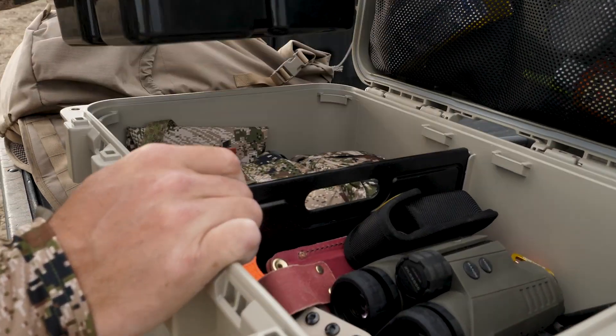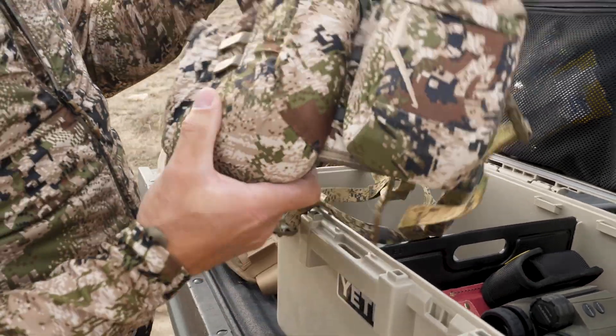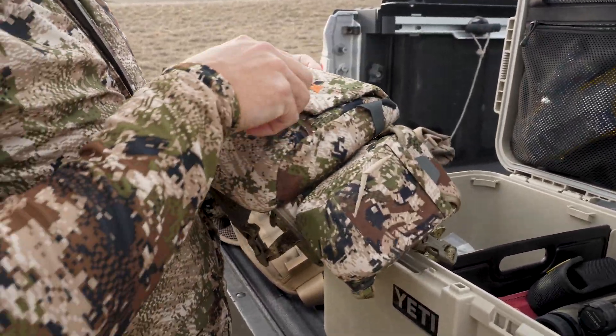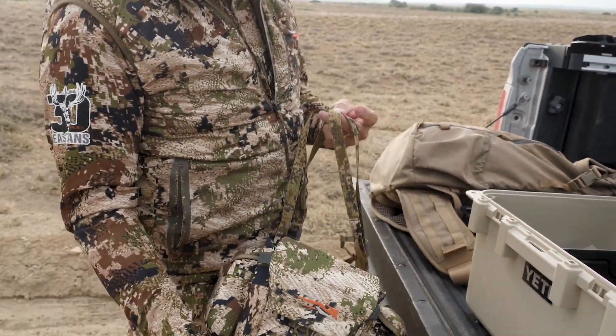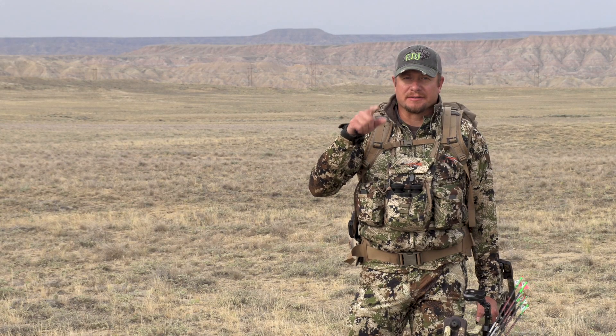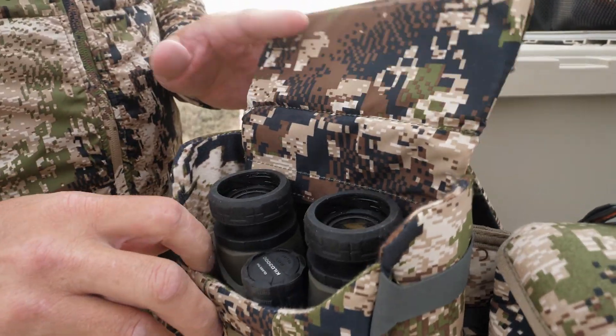Hey folks, Ike with Eastmans here. Today we're archery antelope hunting and I want to share with you something that I've found has been a game changer in the optics harnesses. We're going to do a gear review on Sika's Mountain Optics Harness. Make sure that you hit subscribe and the notification to get gear reviews like this. Let's get into it.